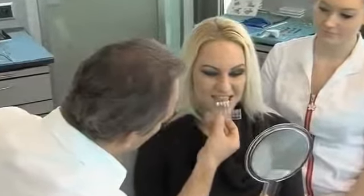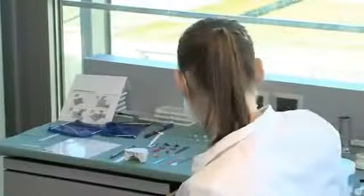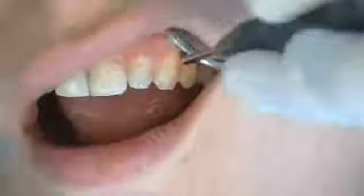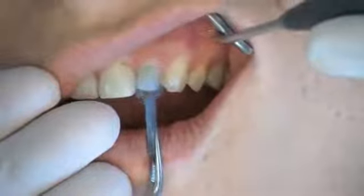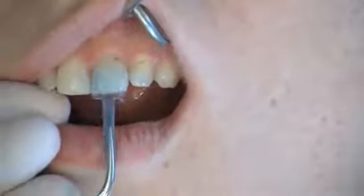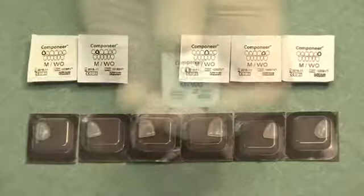A shade matching the brightness of the whites of the eyes will usually be found to be a close match. An acrylic stick aligned to the occlusion with dental wax simplifies the subsequent alignment of the occlusal plane to the facial symmetry. The shape and size of the Componeers to be placed can be determined by using the contour guide — the shapes match the corresponding Componeers perfectly.